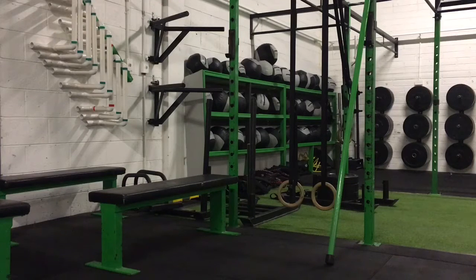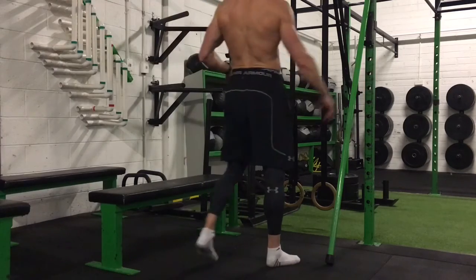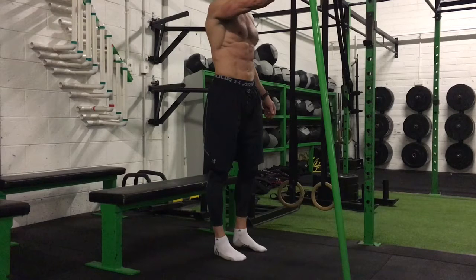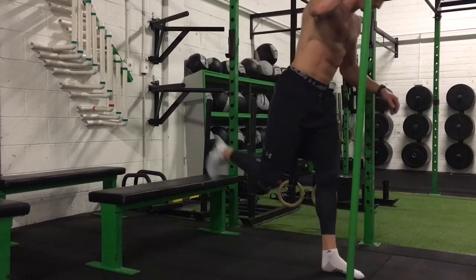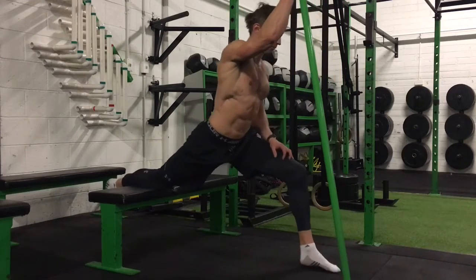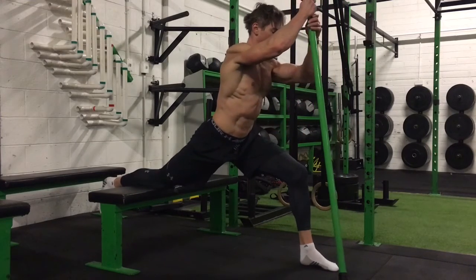We're going to go through a hip flexor stretch, basically trying to mobilize the hips. I'm going to use a bench here — this could be a sofa or padded chair. I'm going to use a stick here, which is a metal bar. I could use an Olympic lifting bar as well. Just something that will give me a bit of support.